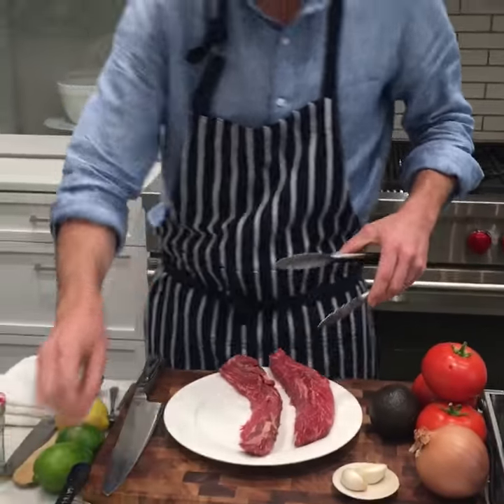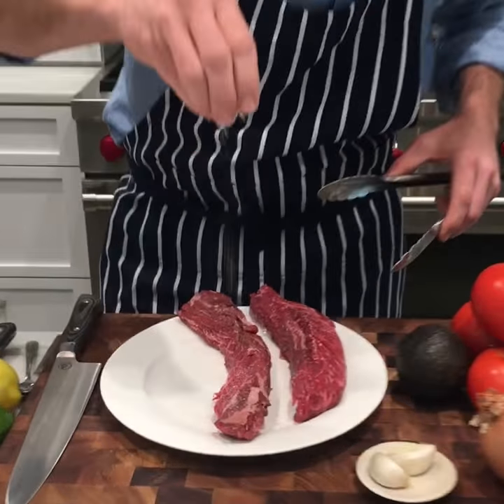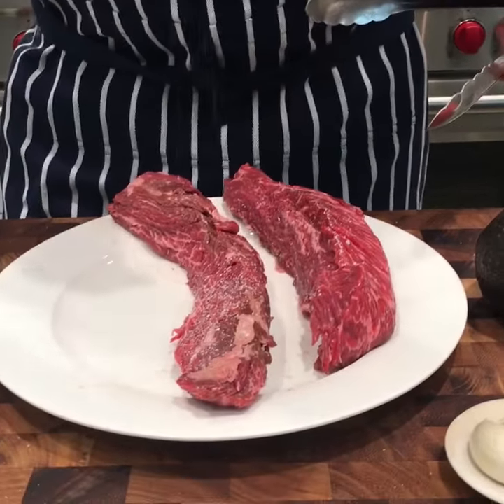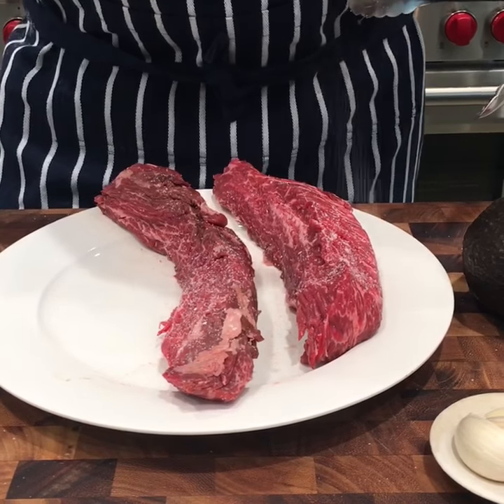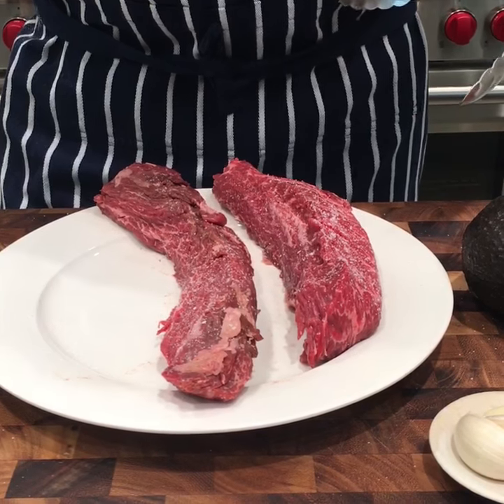We're going to get the other side as well. If you're just joining us, we're here to talk about how to season properly — it's the most fundamental thing you can do in the home kitchen.